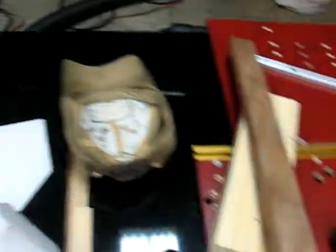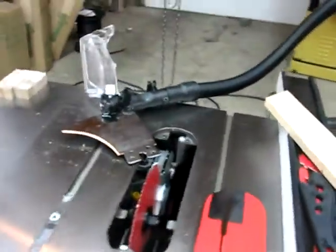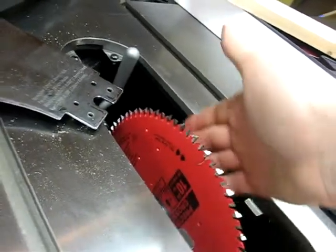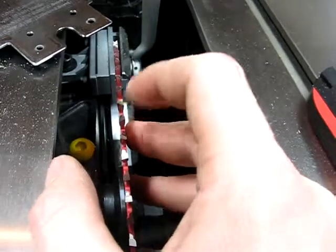Pretty excited about that — yeah, that's pretty awesome. I also have a Freud MDF blade here. It's an 80-tooth crosscut blade with the alternating grind where it's just got a point on there.